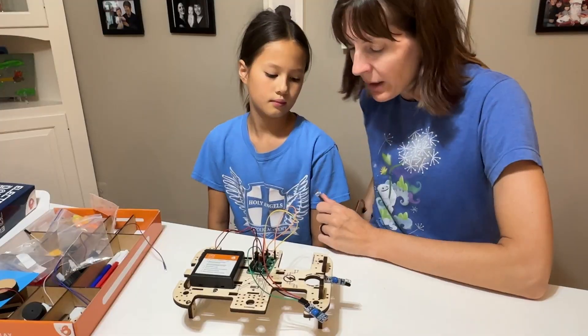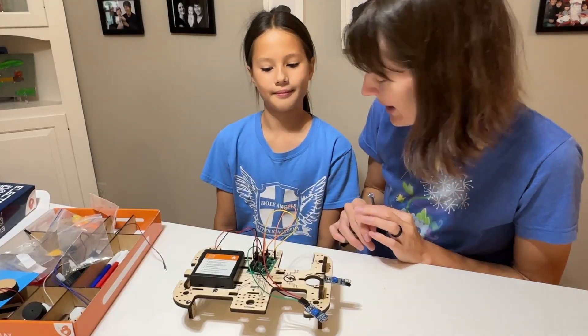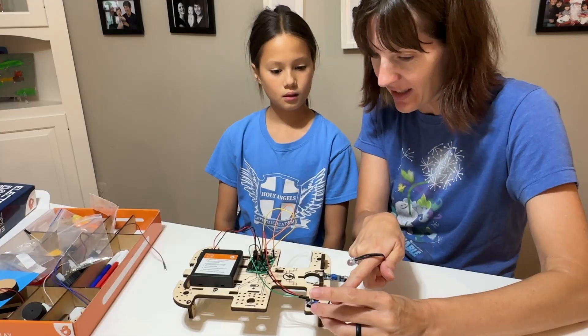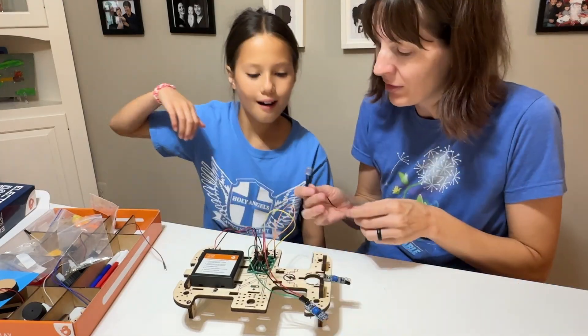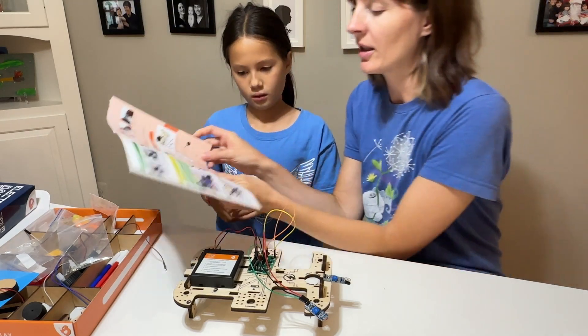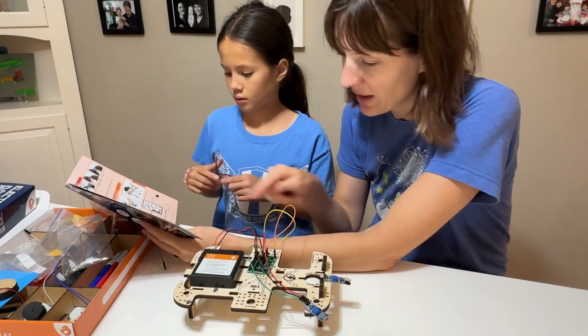That's fun. Now we're going to build an automatic street light — a different sensor. We're going to use this one instead; it's going to sense light and dark. First we gotta put in the light bulb — you tell me if you can figure out where it's going to go.